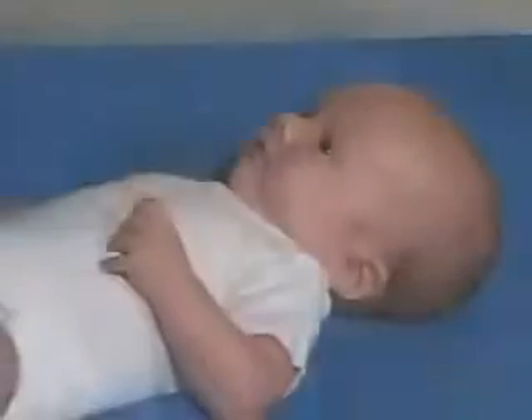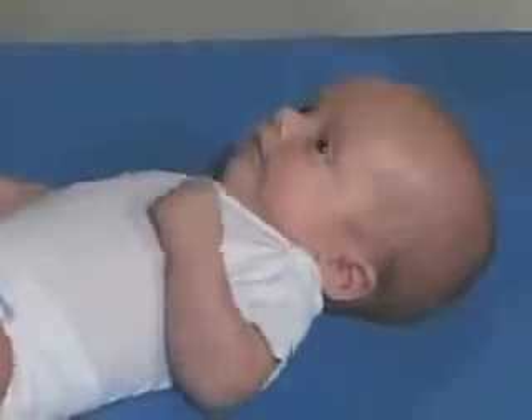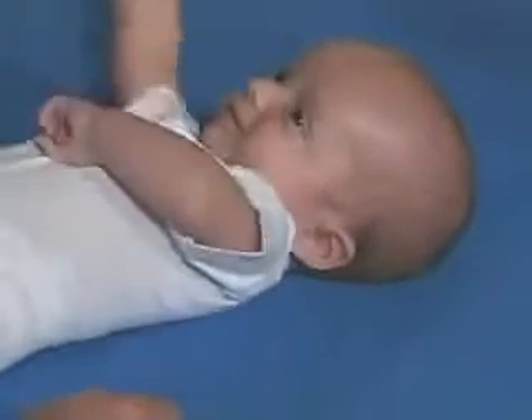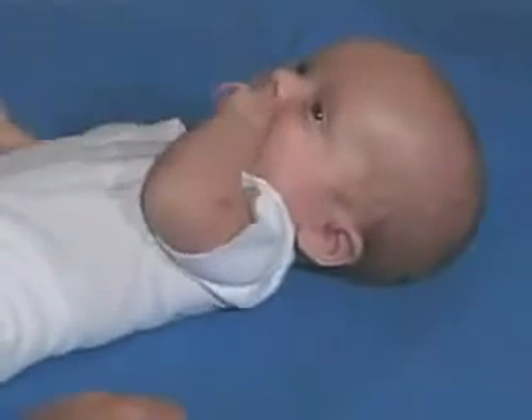And then we're going to do vertical. Can you smile for me? Yeah, that's a big smile. Very good.